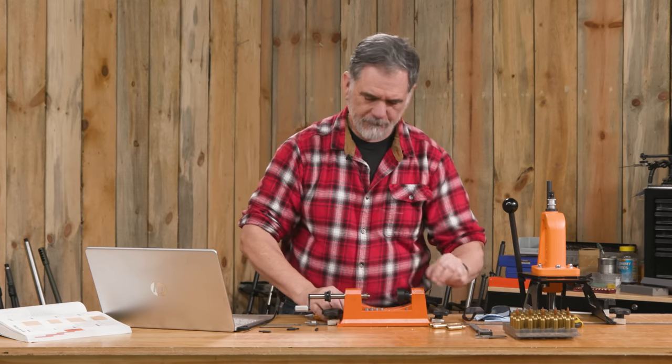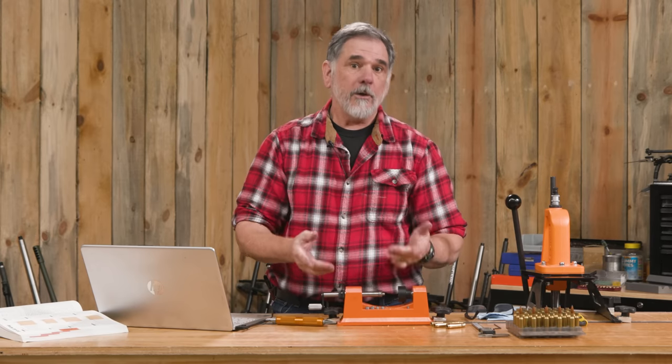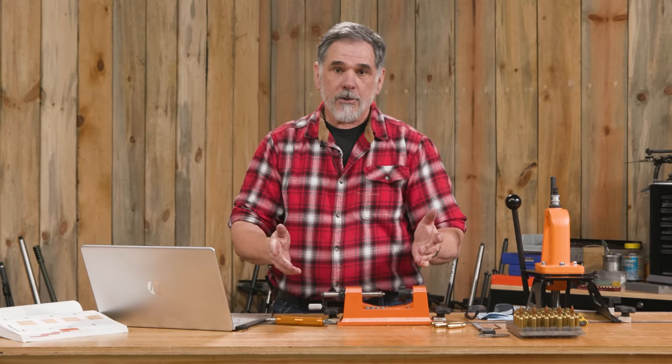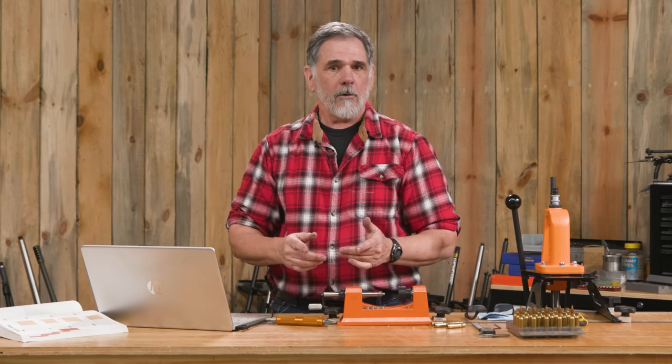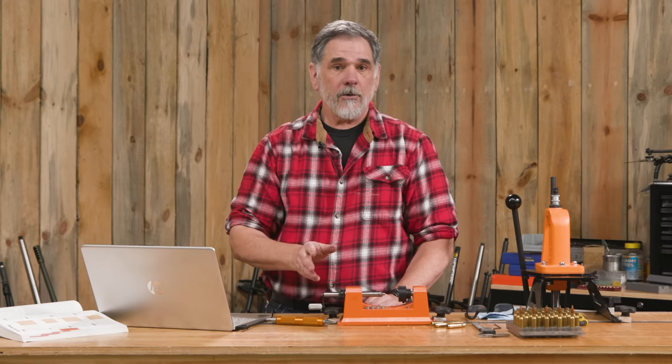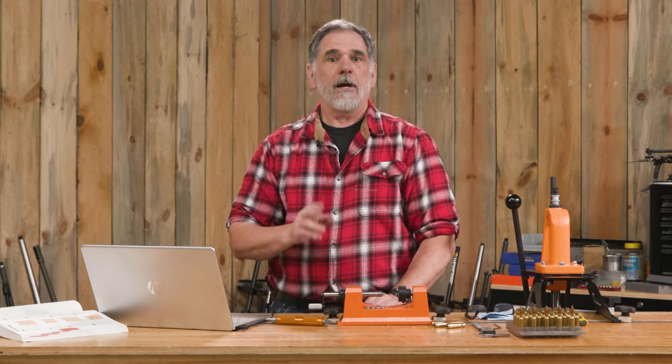They're looking pretty good. We've trimmed and prepped our brass on this Lyman gear — the nice trimmer and the hand tool — and we're going to move on to additional reloading steps in the next videos. What I want to know is: what are you using to trim and prep your brass? How are you doing it? Are you adding any other steps? Drop a comment and we'll have a discussion. That concludes this video.